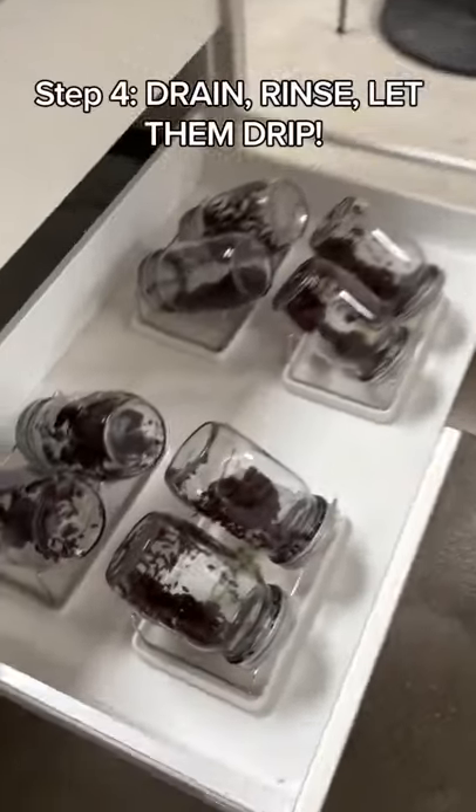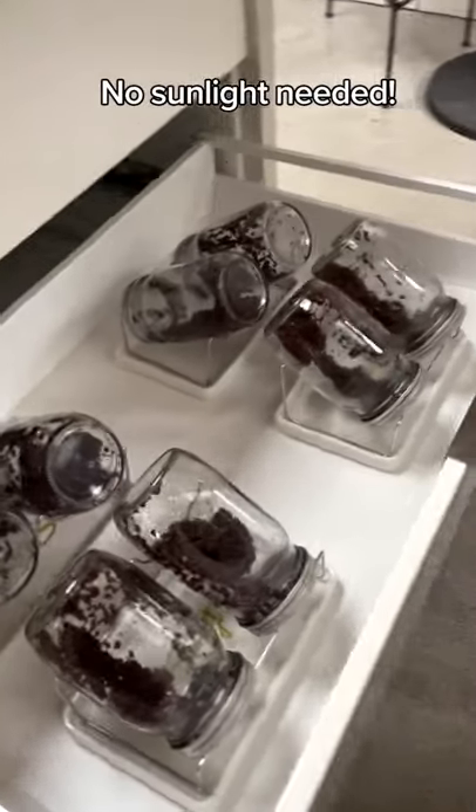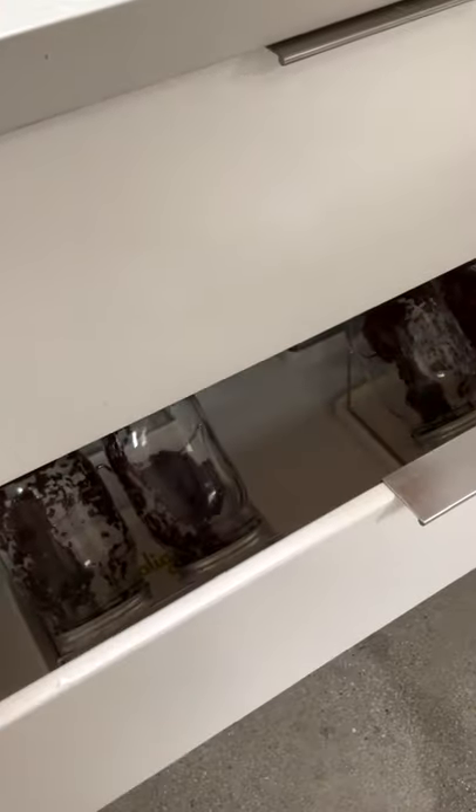Step four, drain the seeds. Rinse them again, and then let them drip. That kitchen gets a lot of sun in here, so I'm going to keep them in this drawer. They don't need sunlight, which is awesome.